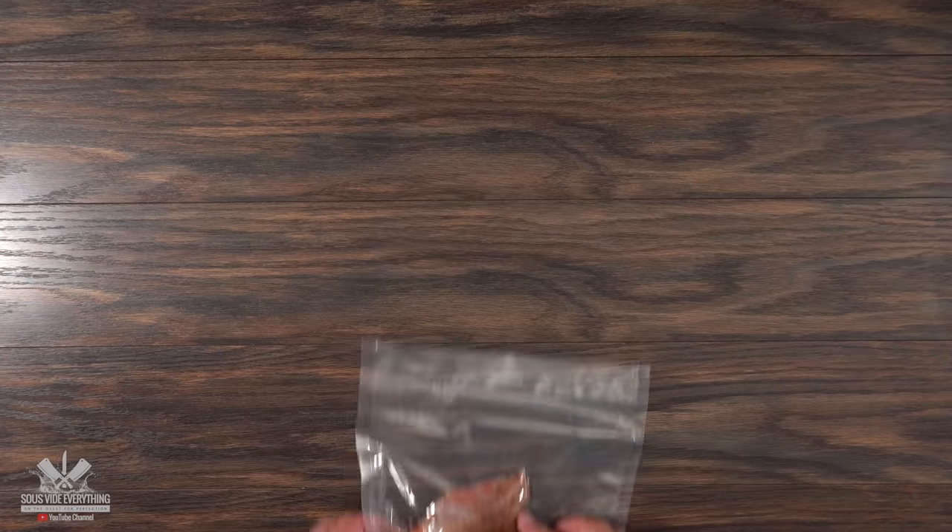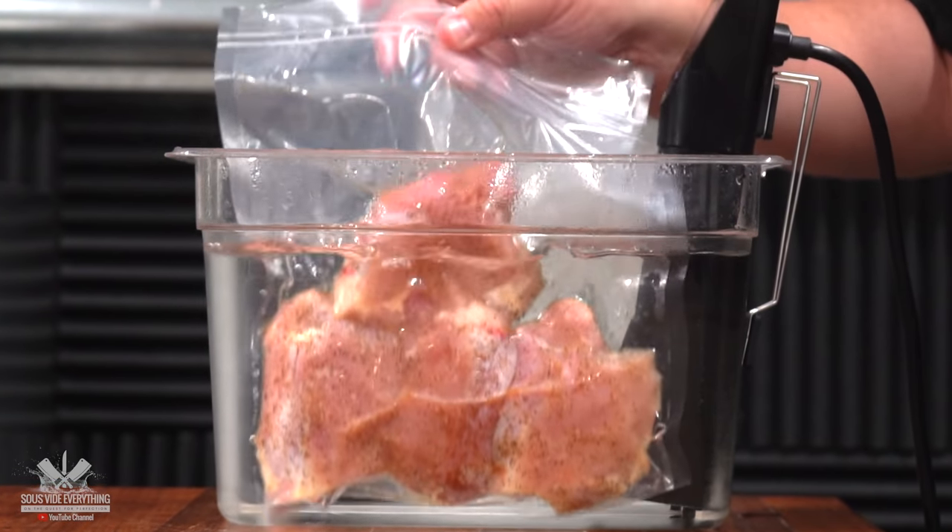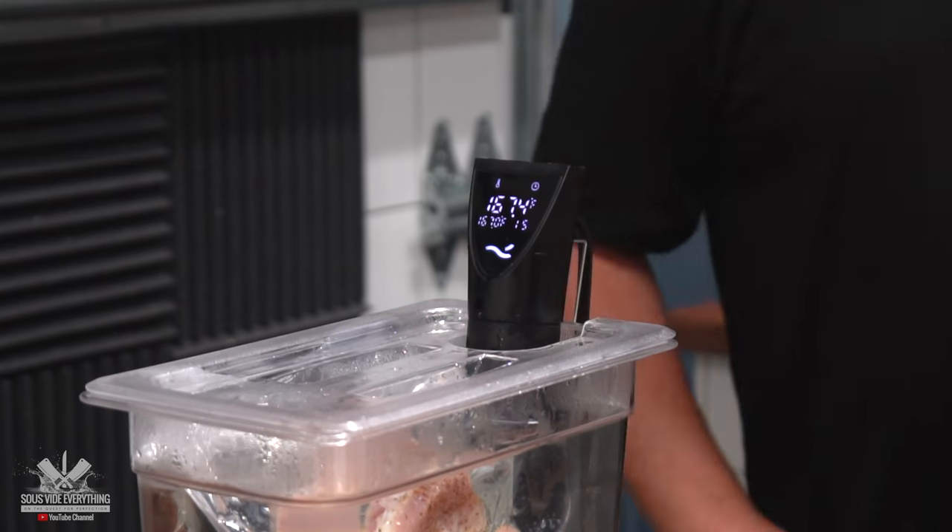I'll be cooking the sous vide chicken at 167 degrees Fahrenheit for two hours. I cannot wait to find out which bourbon chicken is best.